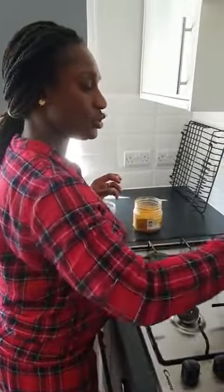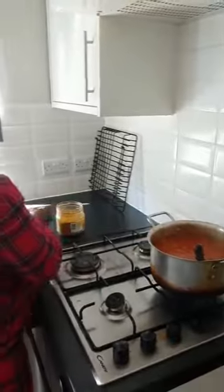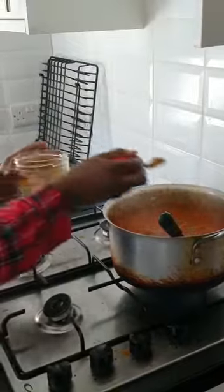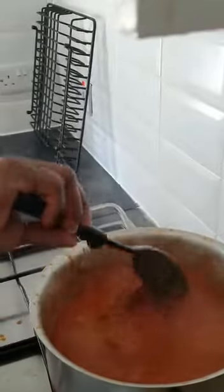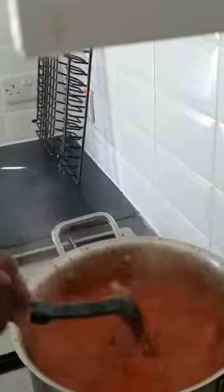I added some pomo into the stew. And now I'll be putting Maggi, curry, and thyme in the stew. Just a bit spread of thyme and curry and a cube of Maggi will do. Sometimes you could add your meat stock from the meat — you can just put a bit of it. And sometimes if you don't want it, just to reduce fat, you can just leave it out.